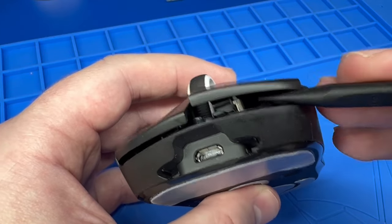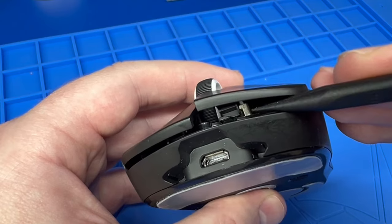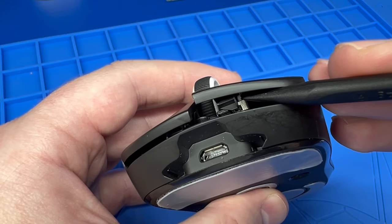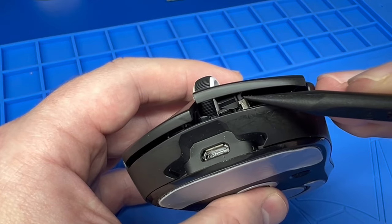You can see the white bit on top of this metallic piece — that's the side of the scroll, and that's what you want to lubricate.